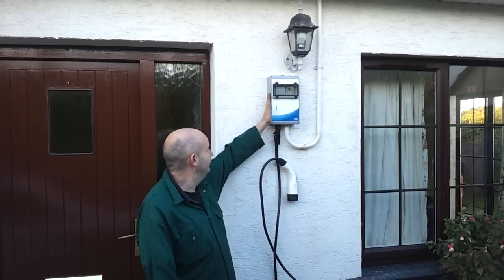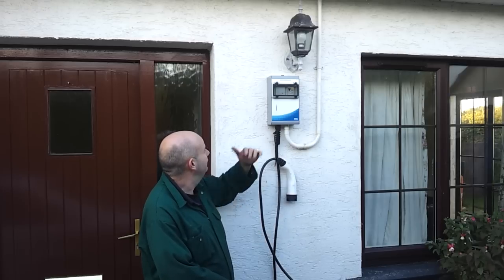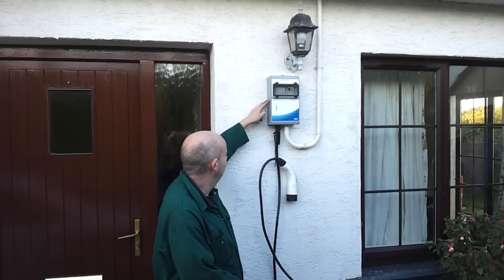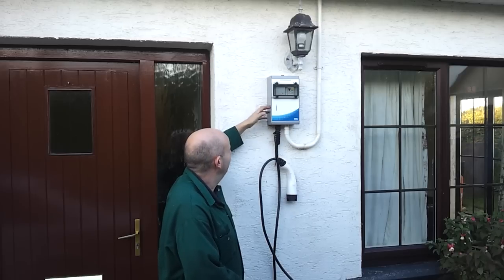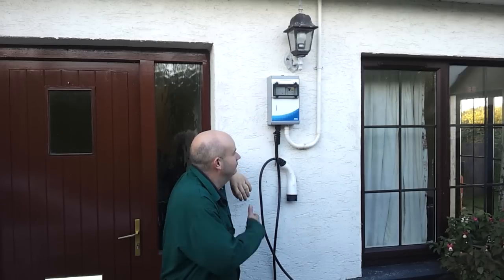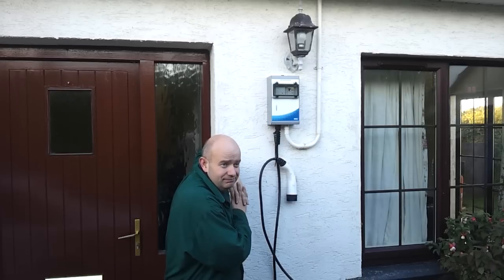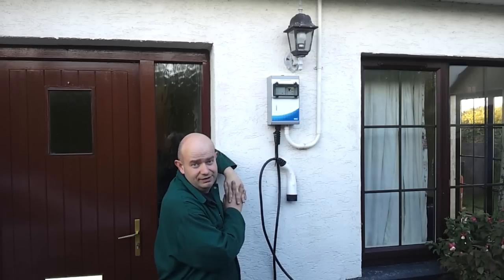The charging point itself is a very well put together piece of kit. It's an aluminium enclosure, IP rated, so it fits on the wall here quite nicely. It's quite a low profile box, so it's not sticking out or being aesthetically unpleasing — not that I'm the kind of person that worries too much about what my house looks like, so long as it actually works.